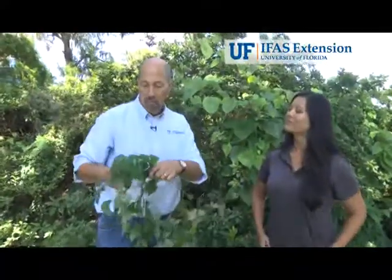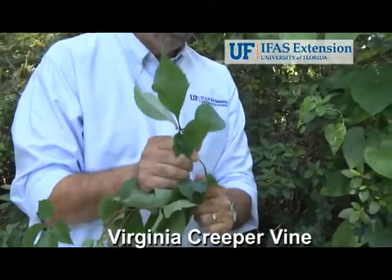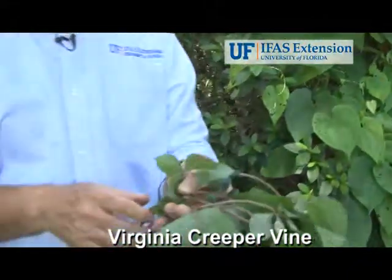Here we have a vine called Virginia creeper. The leaf on this is very different from the air potato. As you can see, this one has five leaflets, and the air potato only has single leaves.